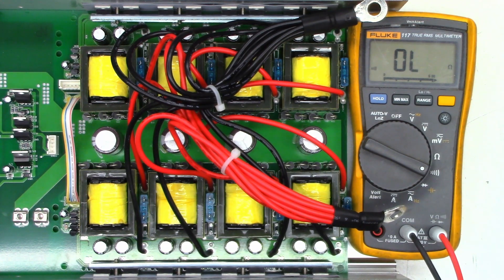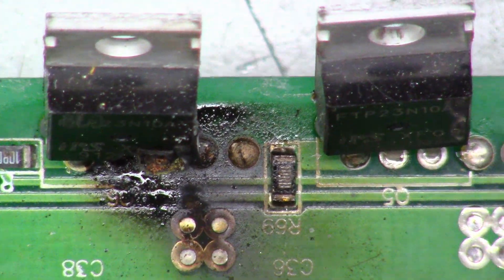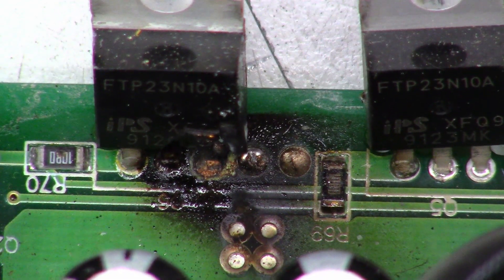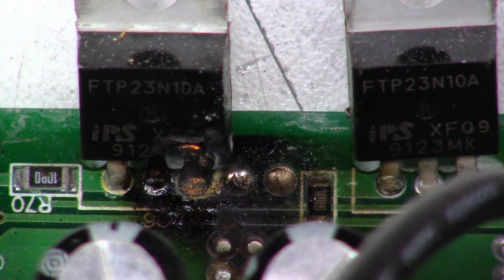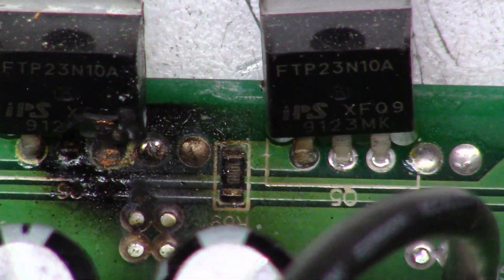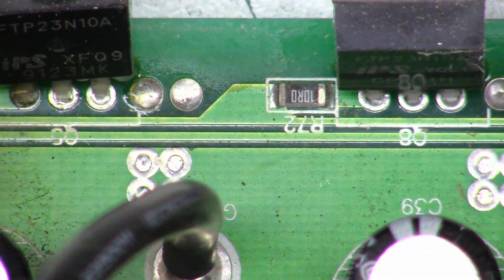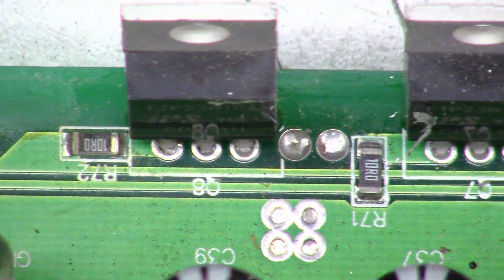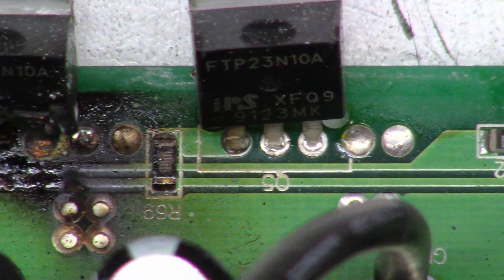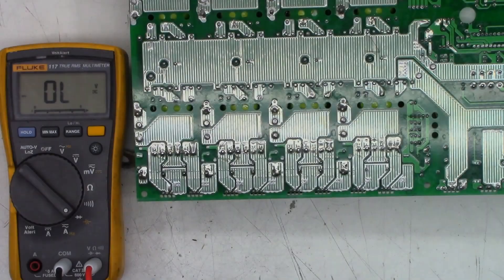Go ahead and pull these halves apart and check some parts. One of these FETs has left the chat — it's an FTP23N10A, and it is grenaded. I don't know where the piece went, but it was laying over here and it's not there right now. One of these FETs, like I said, has left the chat.